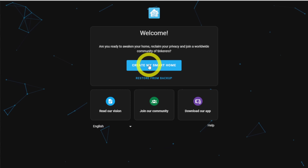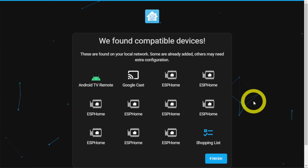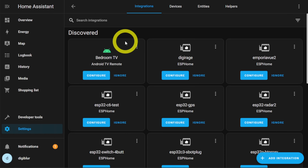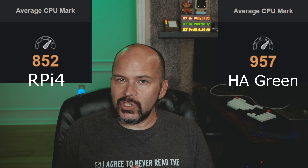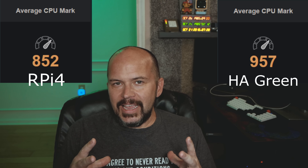For software, right out of the box you plug it in and it goes right into the Home Assistant onboarding. You really don't need the HDMI port — it's more for debugging, like seeing the IP address, similar to hooking up HDMI to a Raspberry Pi 4. The performance is going to be right along the same as the Raspberry Pi 4, so yeah, it's dog slow.